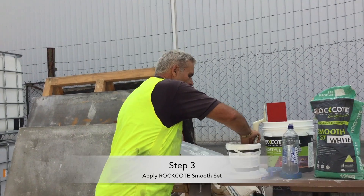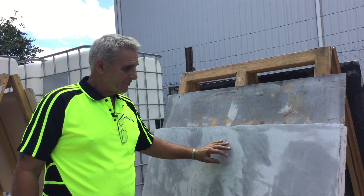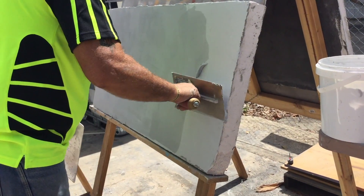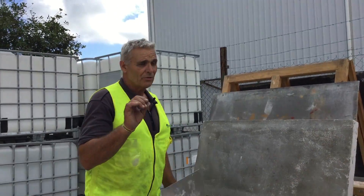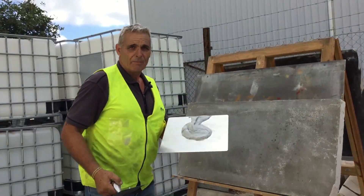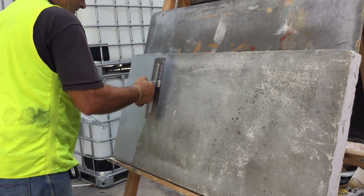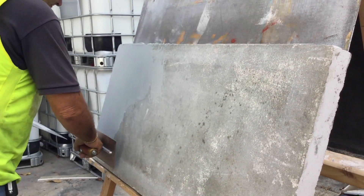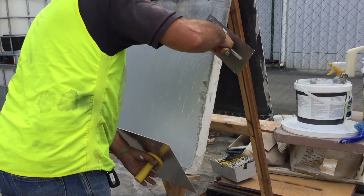Step 3 is to apply the first coat of Smooth Set. It is important to apply this as a tight coat — realistically you only need about a millimetre, so about half a millimetre each coat. This product is designed to go on ultra thin. If you put it on too thick, you're never going to be able to finish it — you're going to get cracking, it will end up like a marshmallow. If you see any contaminants, remove them straight away. Apply it in tight coats, and get rid of any little lumps now. Try to get it as flat as you can at this stage.